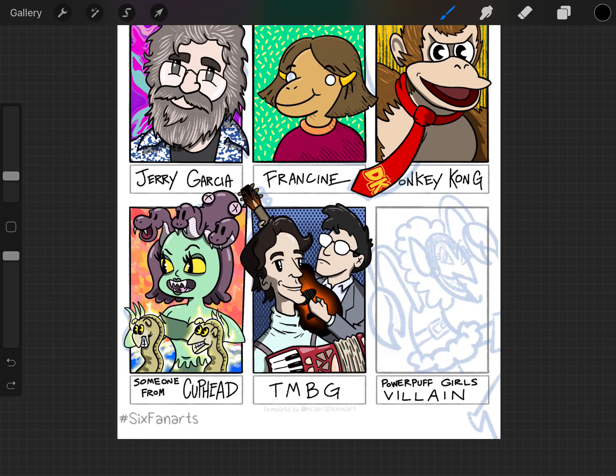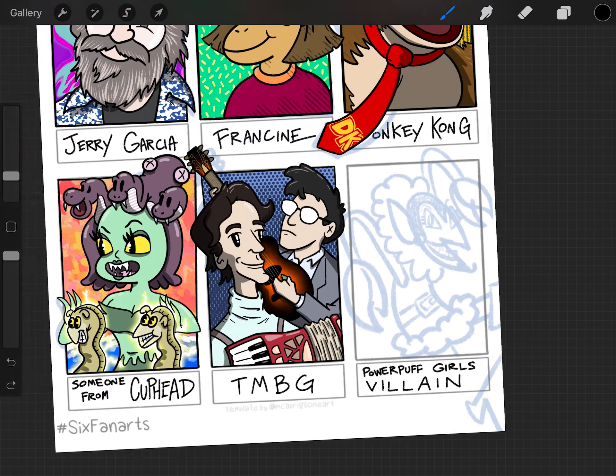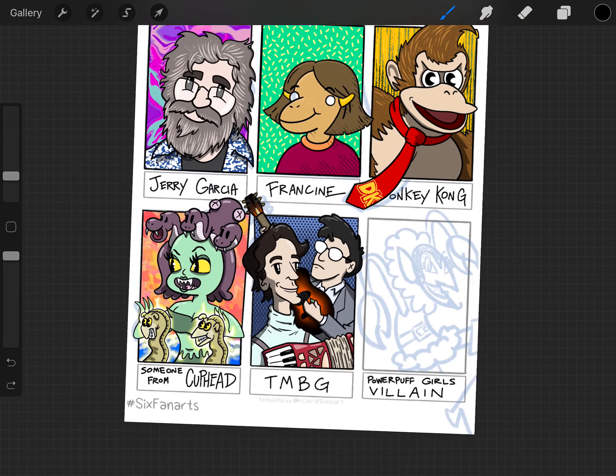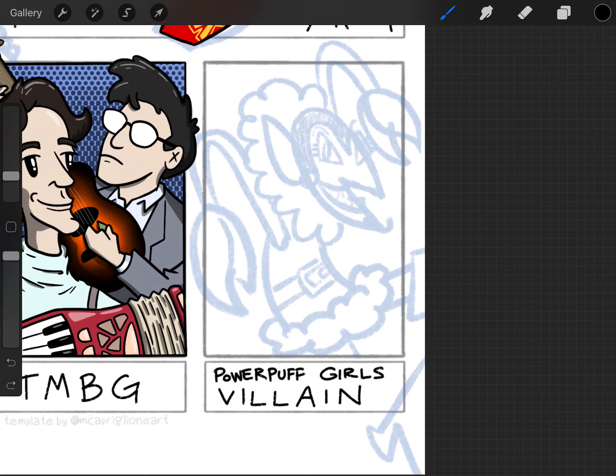Well, howdy, welcome to live drawing number three with Tyler. This is not actually live — this is a screen recording happening in the future. If you've been following along, I have drawn five little characters so far of this little fan art sheet that is going around illustrator social media world, and I'm on my last one. My suggestion was a Powerpuff Girls villain, so I've done a rough draft of the villain called HIM.